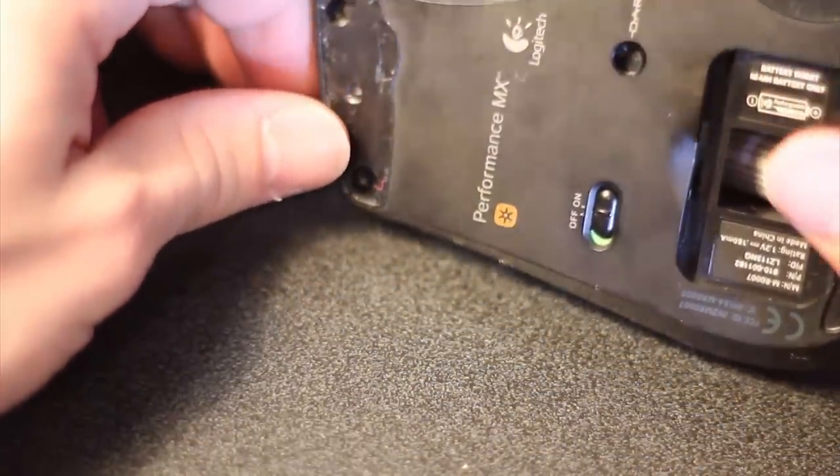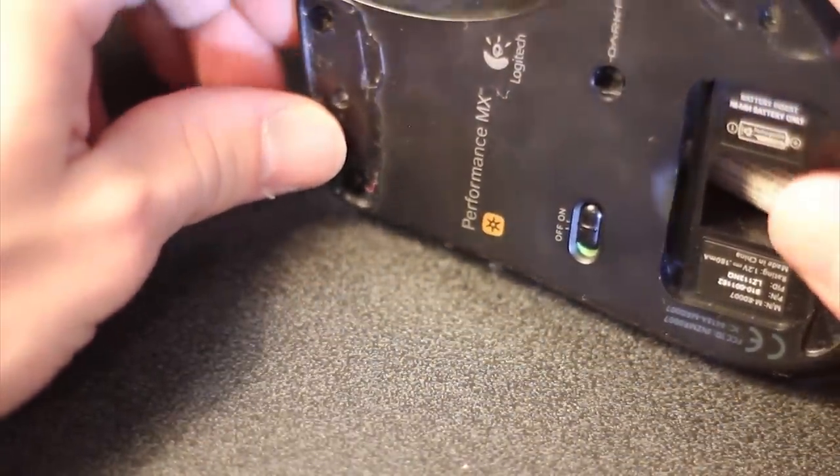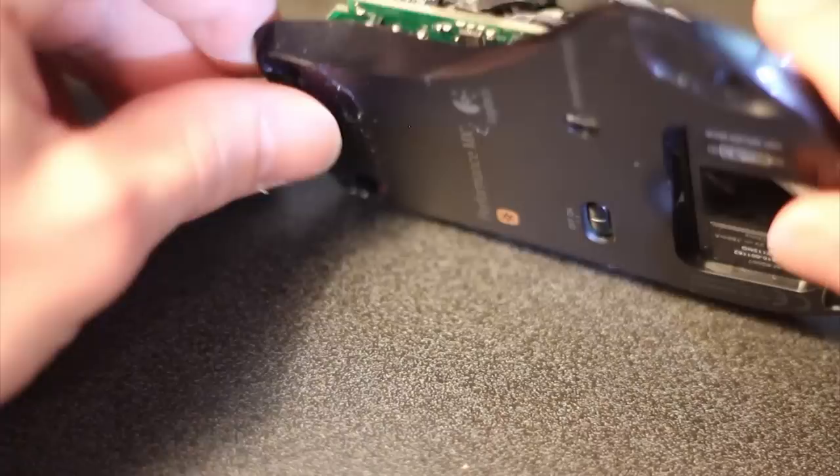As you can see, it's the Logitech mouse. This is the bottom — I've already started pretty much taking off all the back panels.